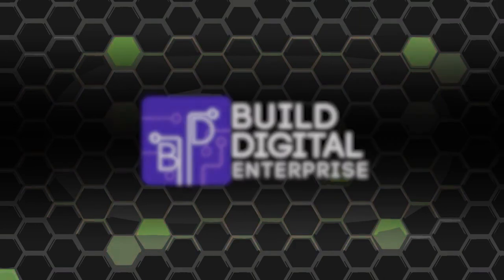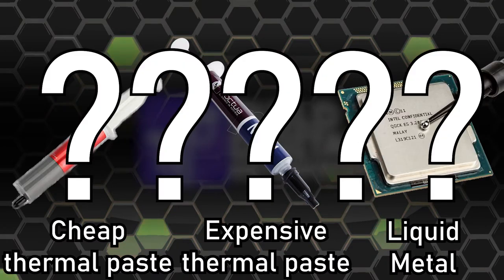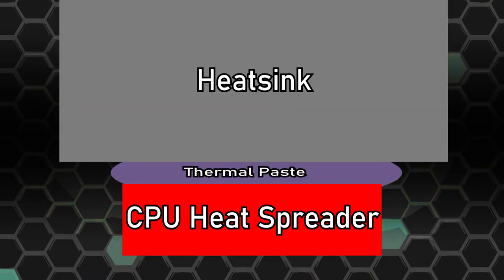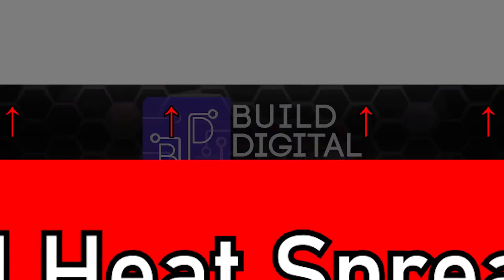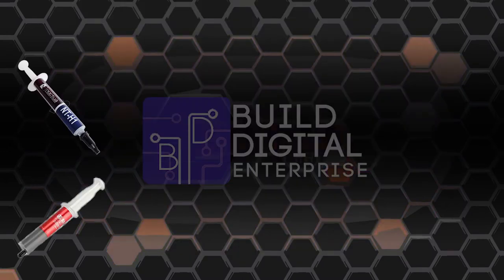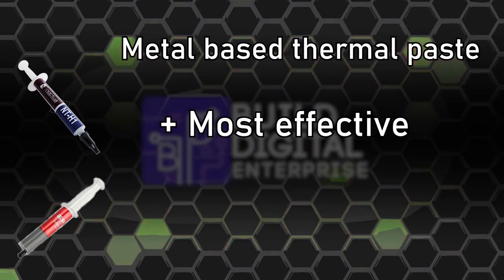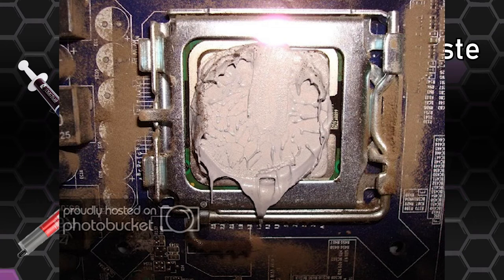Now let's go over some internal cooling solutions: cheap thermal paste, expensive thermal paste, and liquid metal. Thermal paste is a superconductive paste used to fill the micro gaps on the surface between the CPU or GPU and the heat sink. Since air is an insulator, it reduces the ability for heat to transfer efficiently. There are a few types of thermal paste — silicon-based, ceramic-based, and metal-based. Metal is the most effective, however it is also electrically conductive, meaning if too much is applied, the excess can contact the motherboard and cause short circuiting.